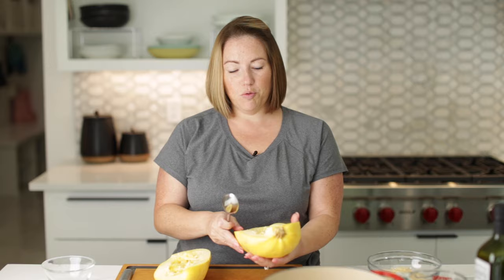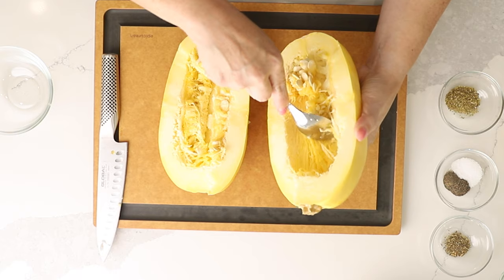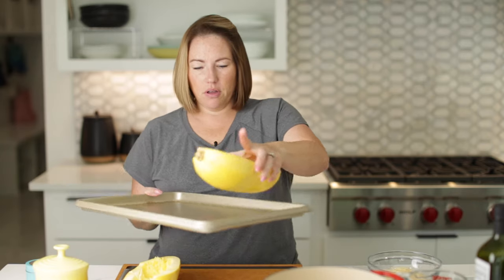Okay, there are our two sides. I didn't cut it evenly, but that's fine. Now we're going to scrape the insides out with a spoon — scrape out all those seeds. I'm going to transfer my spaghetti squash to this sheet tray.